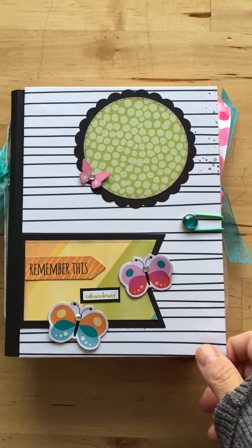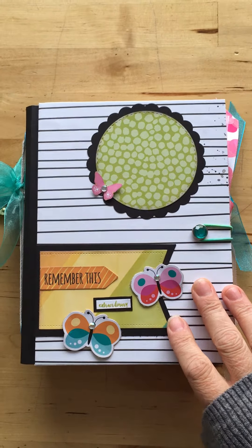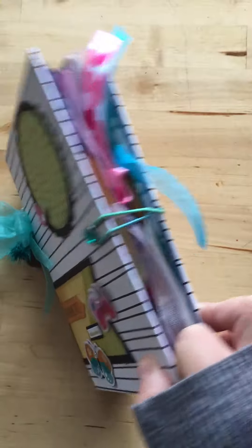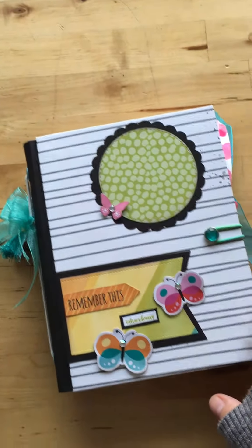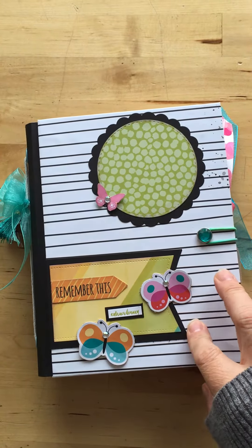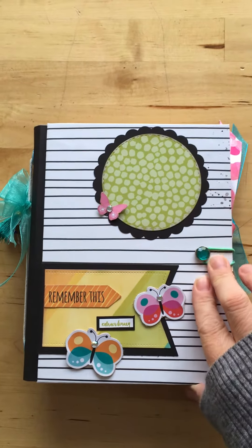Hi everyone, Paula here. I wanted to share the book — it's finally completed and I'm really happy with how it turned out, lots of goodies in there. It's made out of paper and chipboard, and I'll have the link where I got the tutorial from.